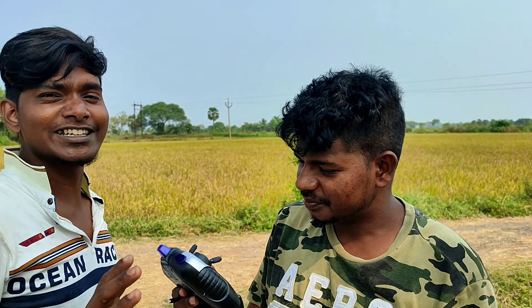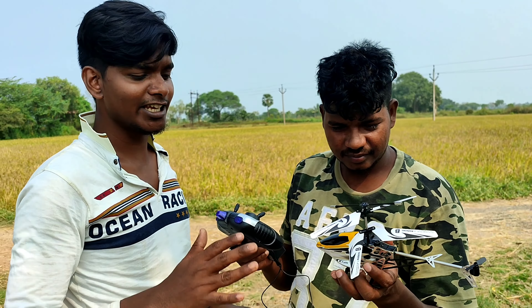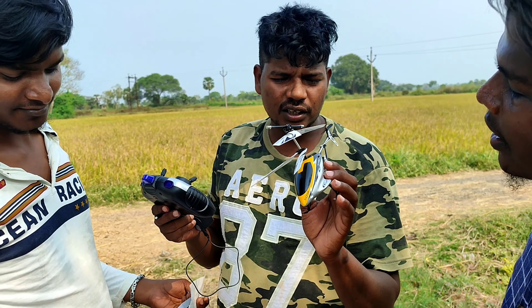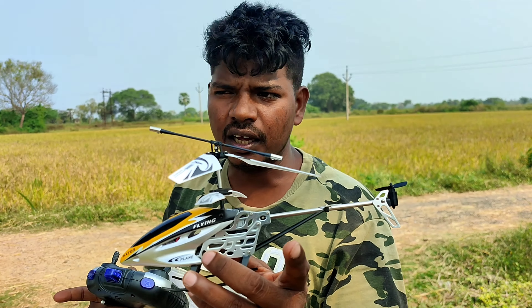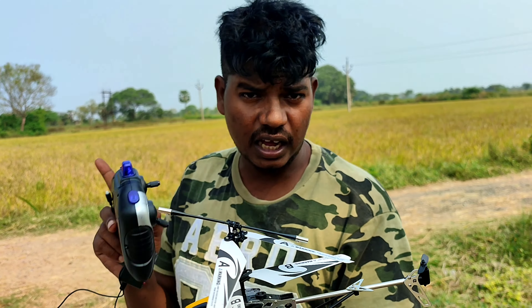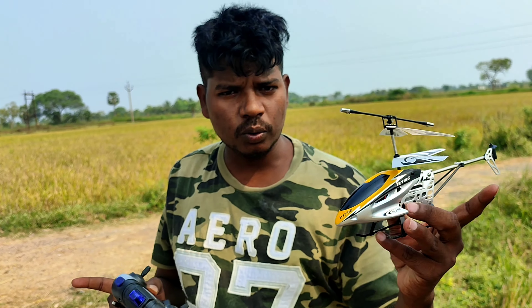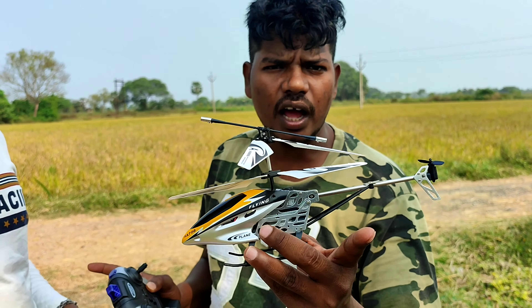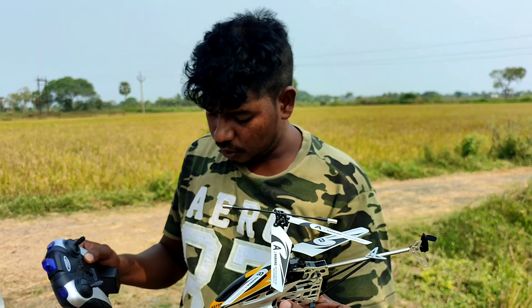Now we have one. It's a big deal in India. This is China made. The real rate is 780. In Chennai it's 780. It's 660. The battery is 660. It's an MTC.